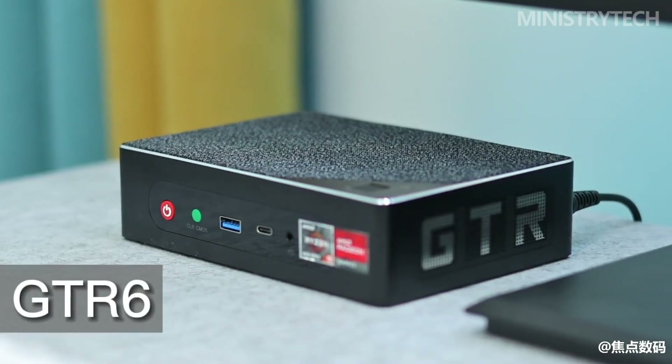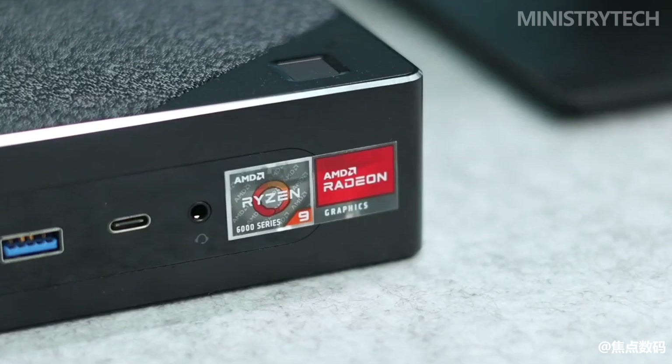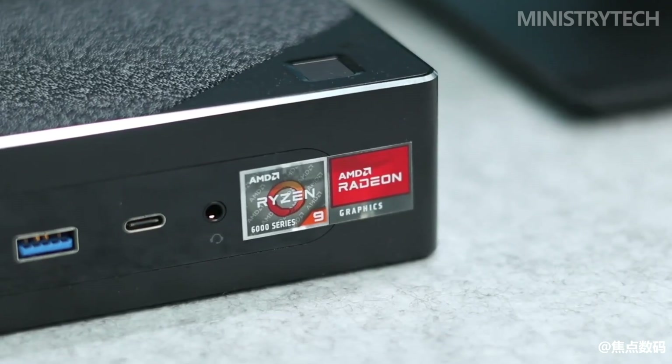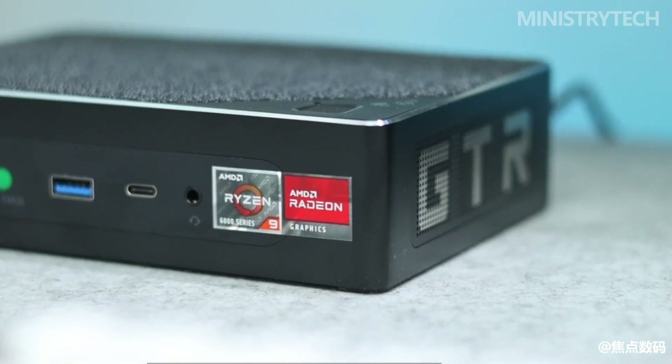The Beelink GT-R6, a powerhouse with a beautiful and compact form, is the most potent mini PC in the Beelink inventory. We recently had the chance to test it out. It looks like a real diamond on paper, but how will it act in practice? Let's find out.